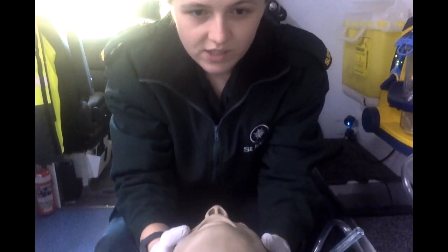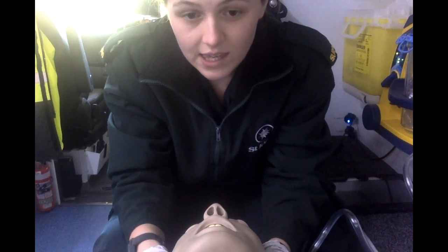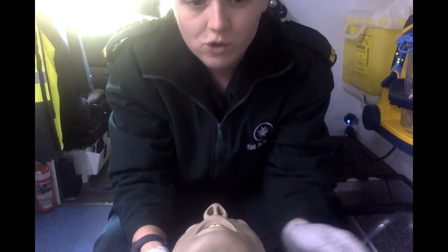First, open the patient's airway. When you suction, only insert the catheter as far as you can see. Suction in a circular motion for less than 10 seconds, only suctioning when withdrawing the catheter.